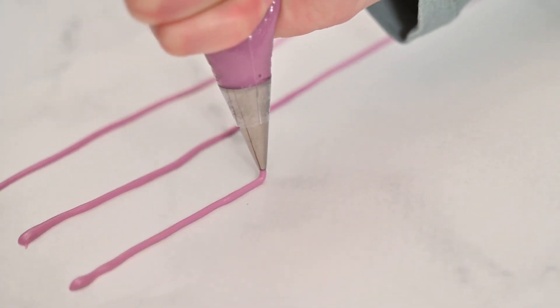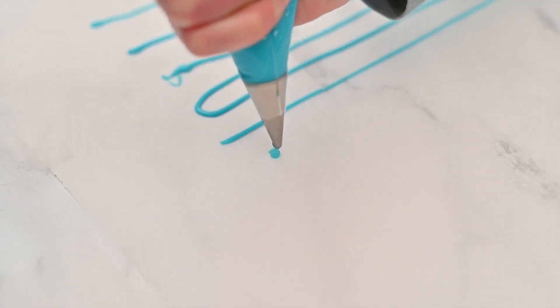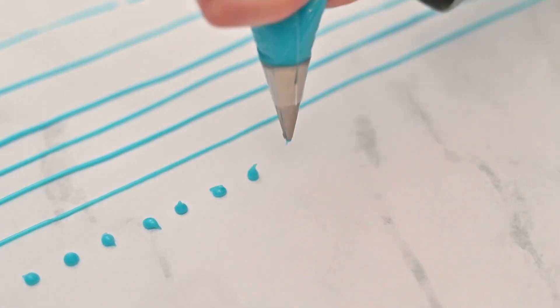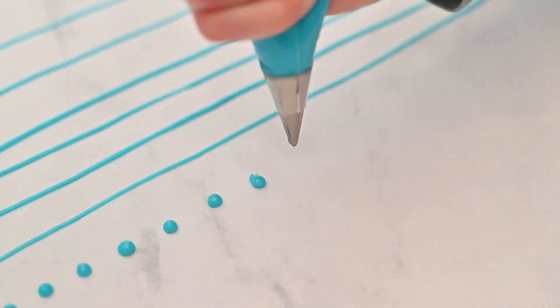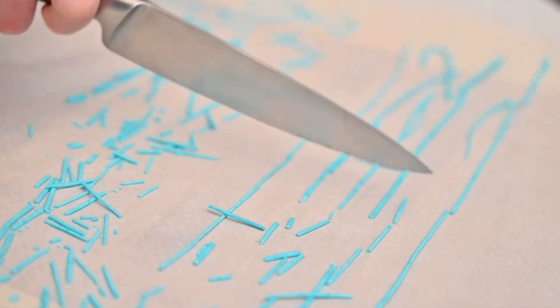When piping the lines, let the icing fall onto the parchment paper instead of piping directly onto the parchment paper. Let the lines you piped dry for 12 hours, letting them harden in the refrigerator. Once chilled, use a sharp knife or your fingers and break up into sprinkles.